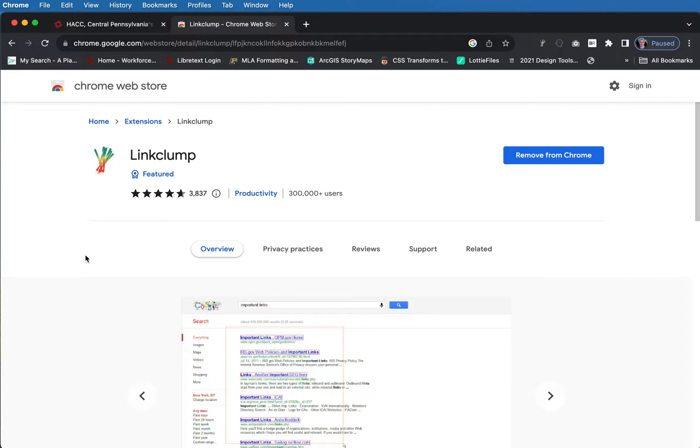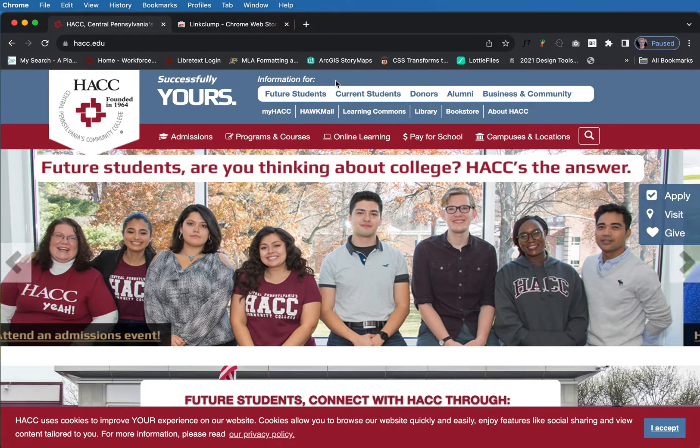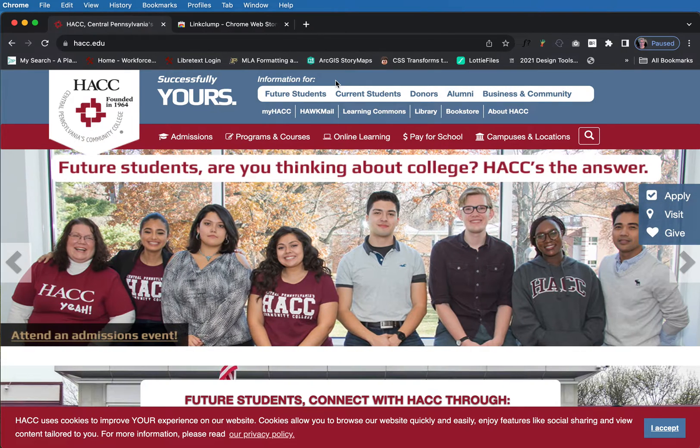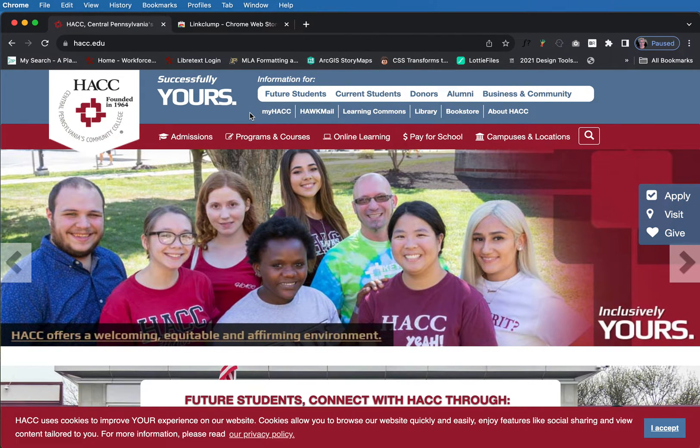One of my favorite Chrome extensions is LinkClump. LinkClump is actually kind of cool because when you're checking links on your website, this particular tool can help you open a whole bunch of them at once. Say you don't have Dreamweaver and you can't just run the check link feature in there — you can use this Chrome extension and do the same kind of job, or close to the same kind of job.